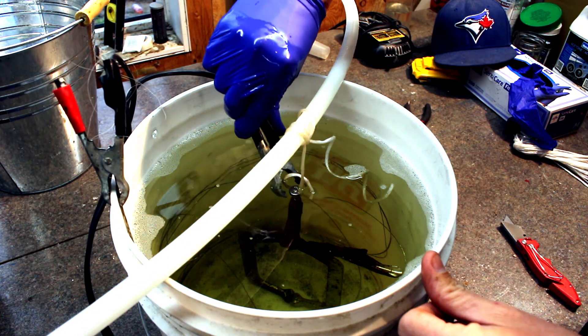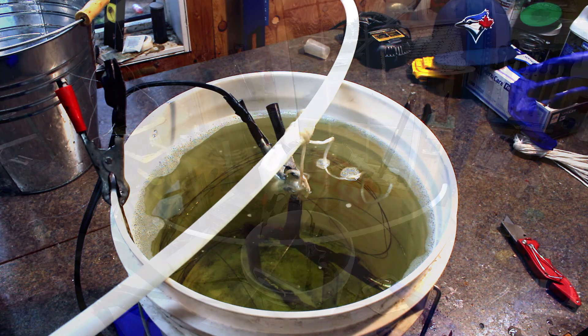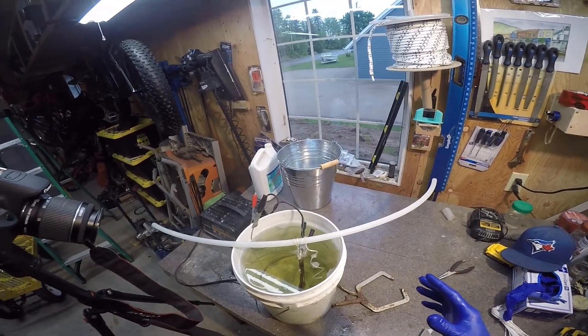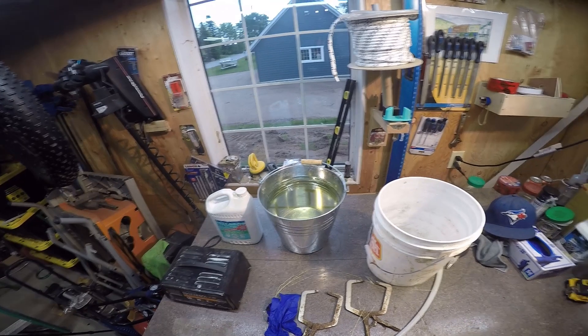Connecting the negative terminal right up to the part I'm trying to clean — whoa, look at this go! Holy cow, this is creating a lot of bubbles. Is that good? I don't know if that's good.